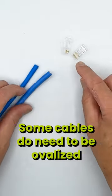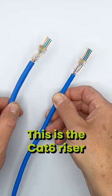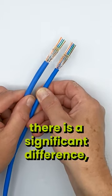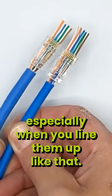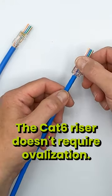Some cables do need to be ovalized in order to get them to fit in the back of the plug. This is the Category 6 riser, and this is the Category 6A riser. As you can see, there is a significant difference, especially when you line them up like that. The Category 6 riser doesn't require ovalization.